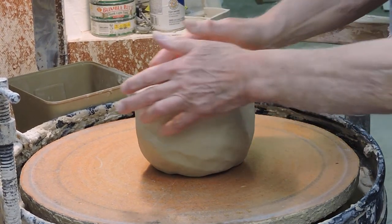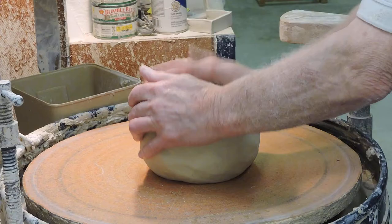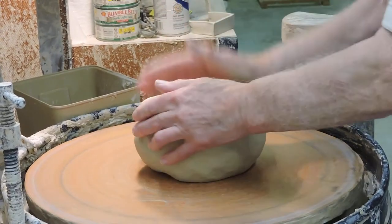Today I'm going to demonstrate how I do a platter. The first thing I have to do when doing a platter is get the clay stuck to the back of the bat.